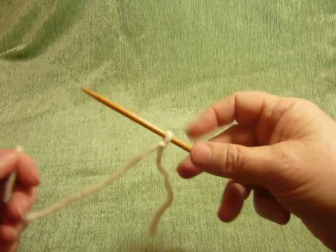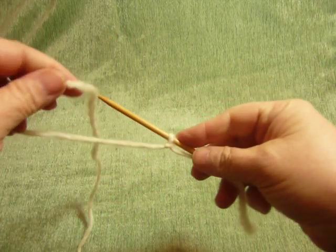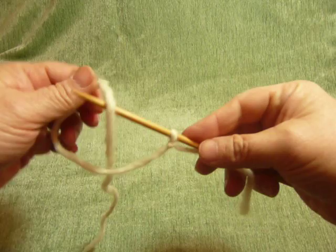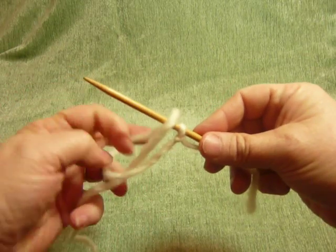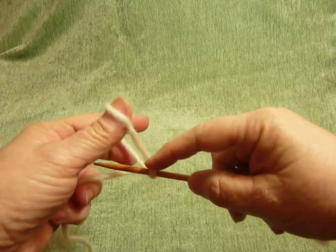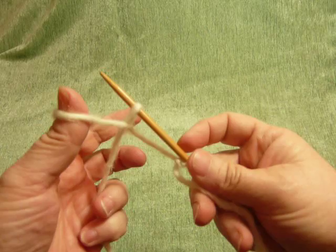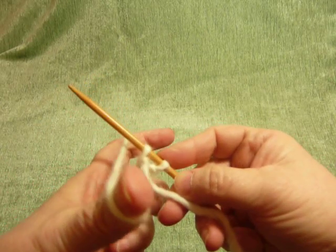Then, with the long piece of yarn, make a loop towards the back, slip that over your needle, holding tension on your loop, dip down and pull the tail through. Expand your fingers to cinch it up.